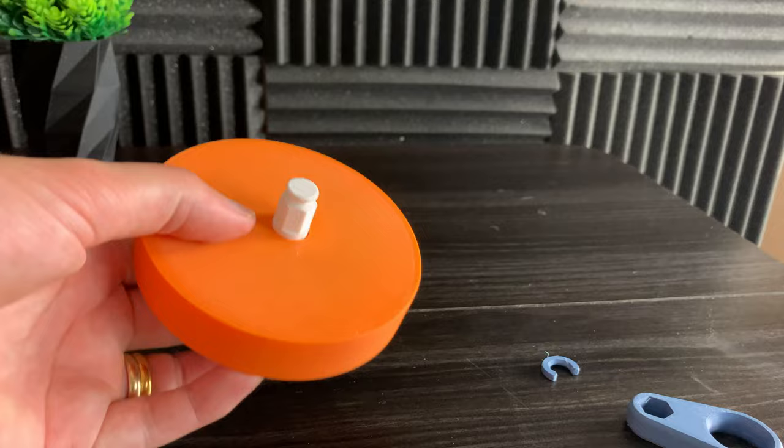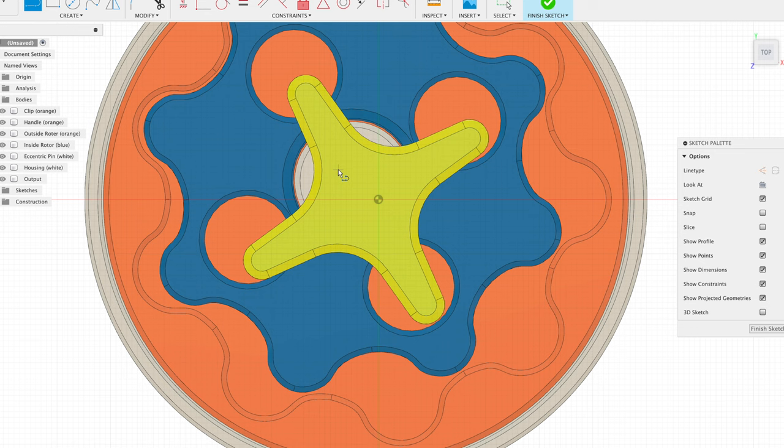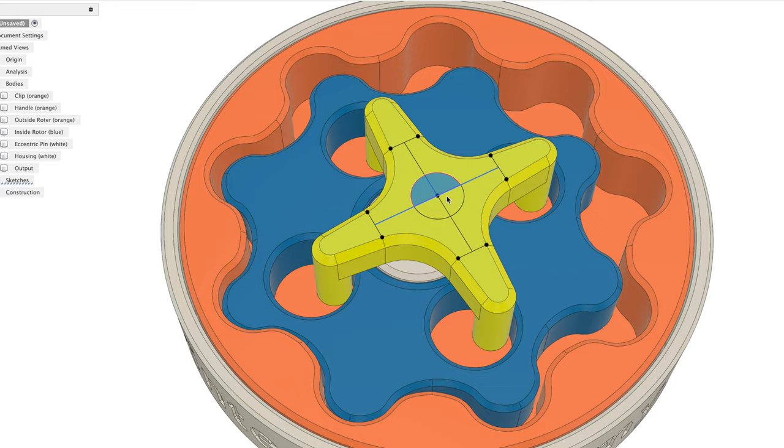So let's go ahead and build a housing for the entire mechanism. Let's hop back into Fusion 360 and modify the output carrier to have an output shaft. I created four lines across these points, and I could use the midpoint of these lines to find the exact center. But we still need some sort of brace to hold everything in place.